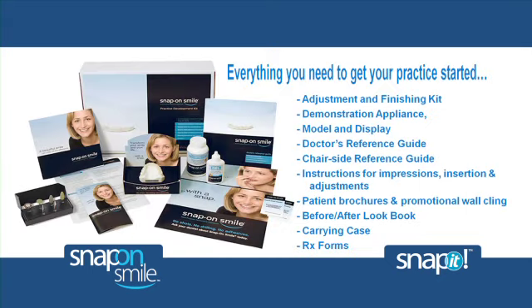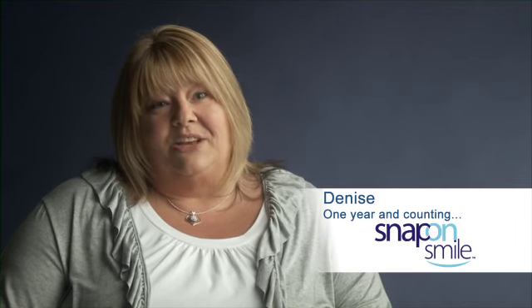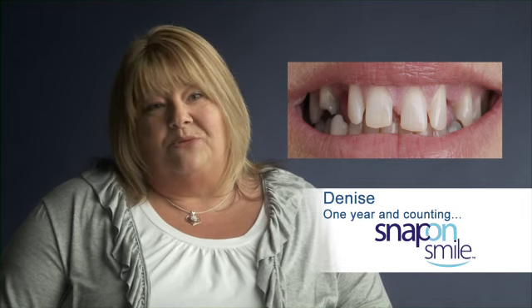Denmat has thought of everything to make Snap-On Smile fit right in. You don't find many things that you can integrate into your practice that easily and use that well. Since we've been doing the Snap-On — it's been almost a year and a half — I can honestly say I can't think of anyone that's come in that has not been satisfied. And that's what keeps me doing the Snap-On Smile. Everybody was just amazed at what it's done for me. It's given me so much confidence and I can smile now without feeling like I have to cover my mouth.